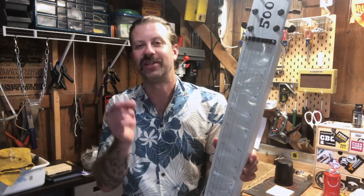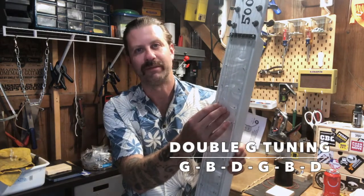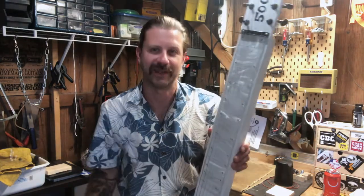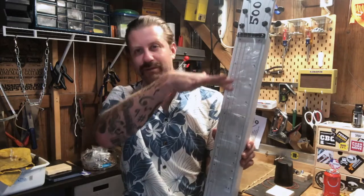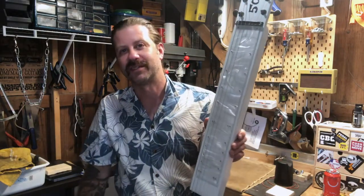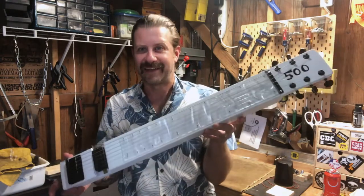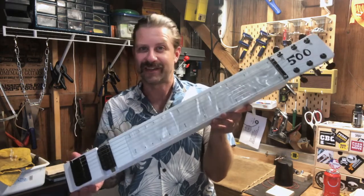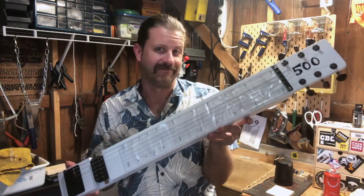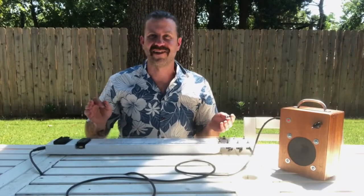If you don't know what double G tuning is, it's G B D G B D — two G chords, that's why they call it double G. When you strum it open you get two G chords an octave apart, and as you bar it the chord moves up the scale. So I've got three lap steels now, all very different aesthetics, different tunings, and they all sound pretty different. Let's give this baby a little sound test.